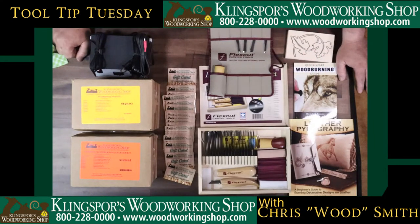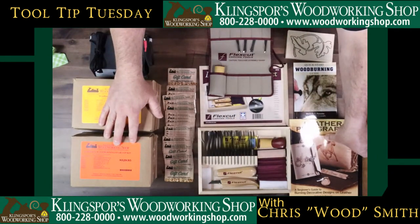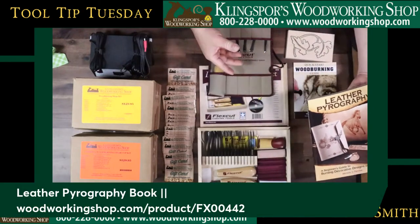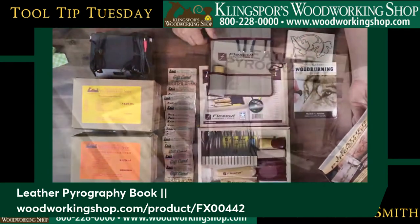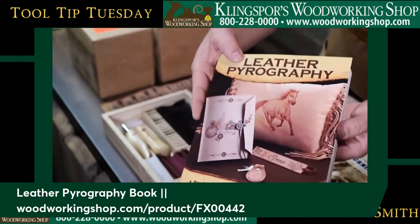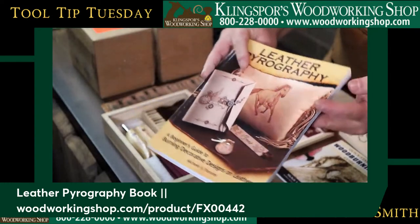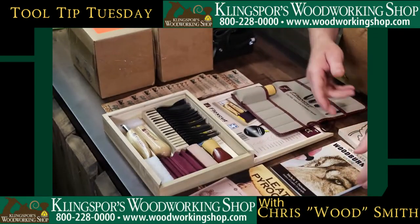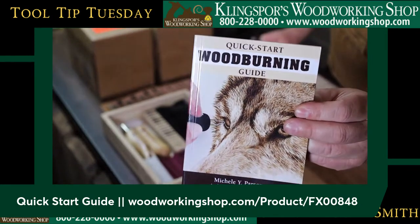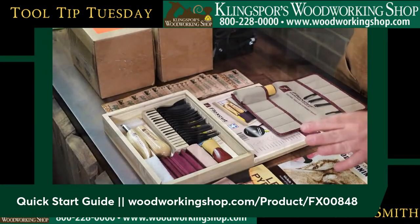Moving on from there, talking about pyrography and wood burning — we're going to do some more things with Michelle Parsons, and we'll talk more about that later. We have a couple of her books here as well. This one happens to be on leather pyrography, so you can burn on leather. Inside, she's got a lot of cool tips and little tricks. I'm going to skim through it fast — if you want to see what's in it, buy it. And if you want to do wood, this is a quick wood burning guide, very handy if you've got someone trying to get into wood burning. It's a great little companion guide with one of the small Cub units.